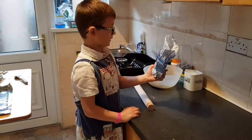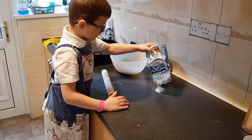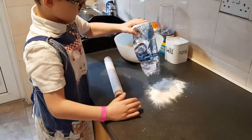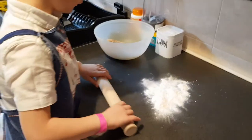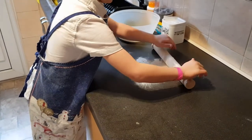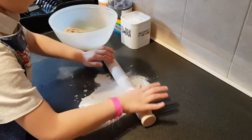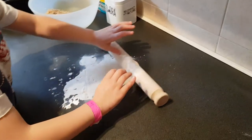Then we need to roll this out. Next step — it's a bit messy, but you have to pour flour all over the work surface. Put it down, then roll the rolling pin in it to cover the rolling pin, because you don't want it sticking to the dough. Spread the flour on the work surface and use your hands to push the flour around.